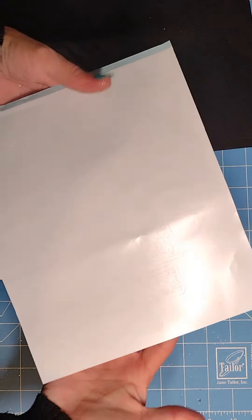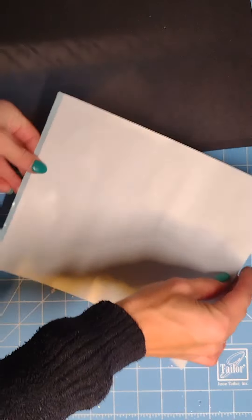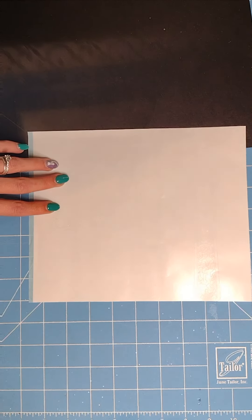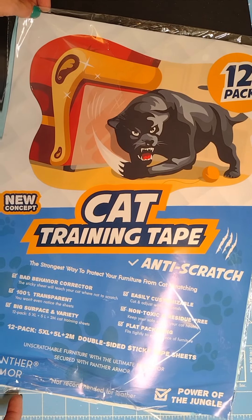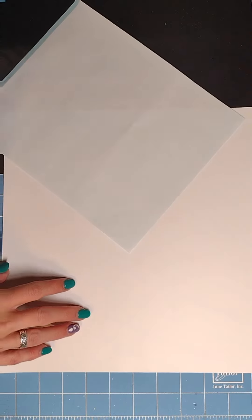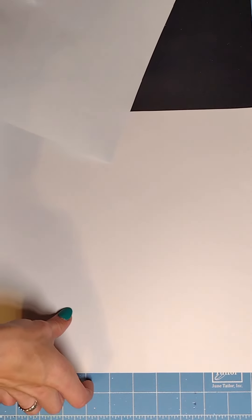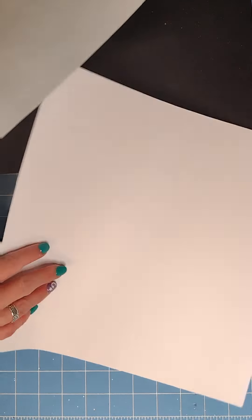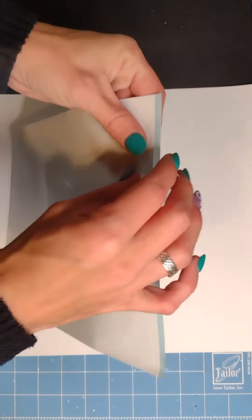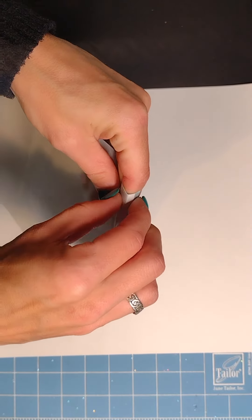Hey y'all, welcome to Glitter Klutz. This week's tutorial is a burst template with cat scratch tape. You can find this on Amazon — I will link it in the description below. You will also need some white vinyl. Removable vinyl is the best to use; that way you can pick it up better and adjust it right on your tumbler.